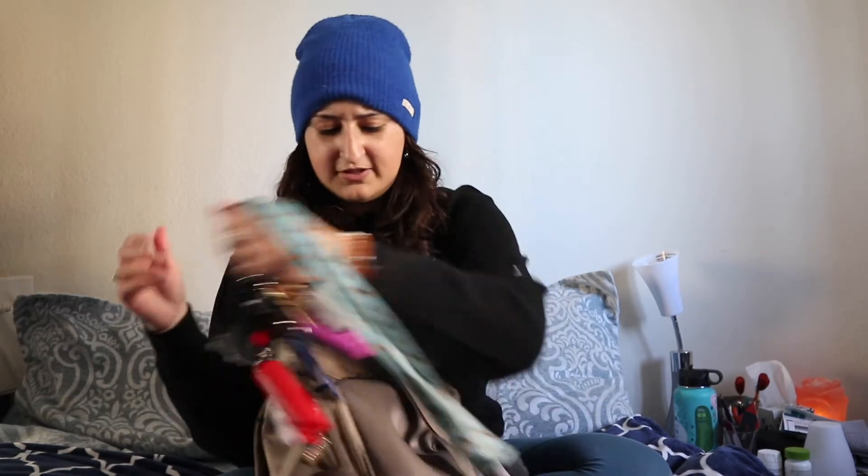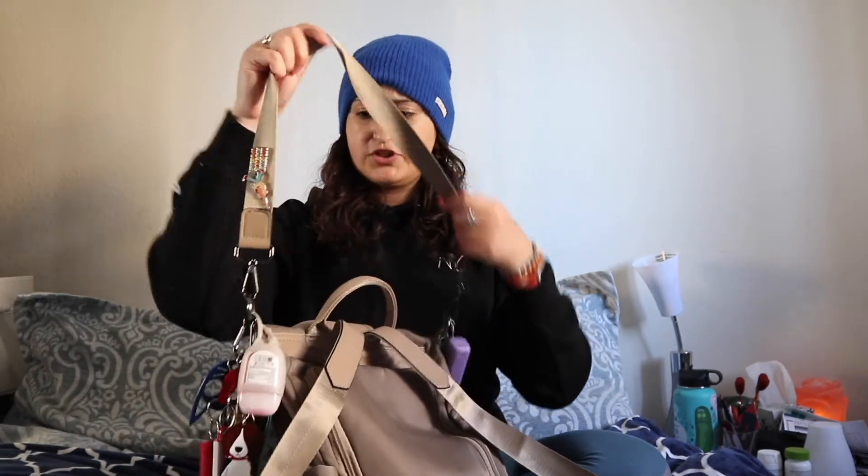Alright, now let's open up this giant thing. The cool thing about this purse is that it has a strap so you can carry it like a purse, or it has straps to carry it like a backpack, which is awesome. There's also a tiny pocket in the back/front, so let's take this stuff out.